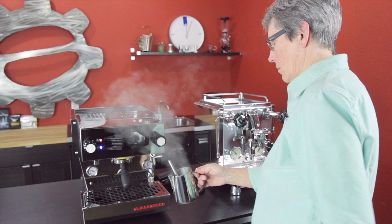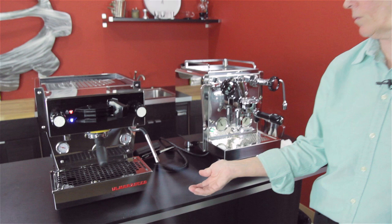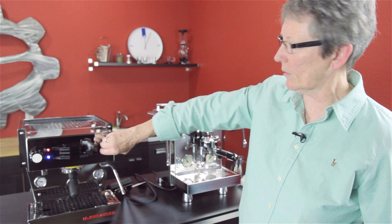I would say the Linea Mini has it when it comes to powerful steam — it's a little more powerful than the Rocket. But they're both very good; I wouldn't shy away from either one of them for that reason. I think they both do a great job when it comes to steaming.